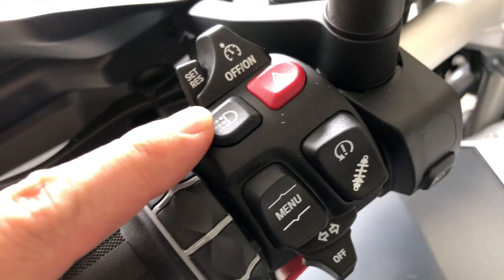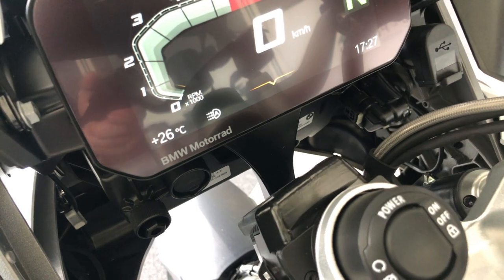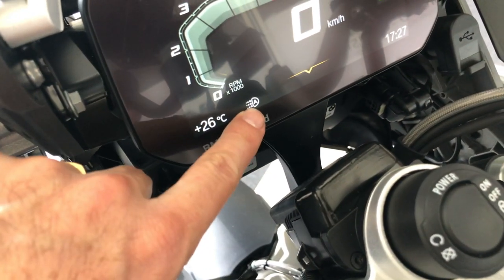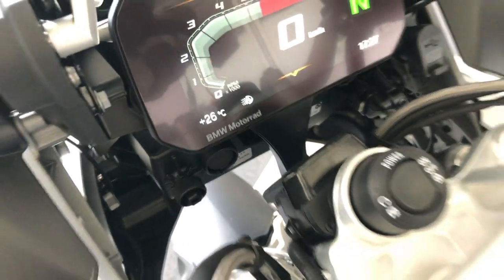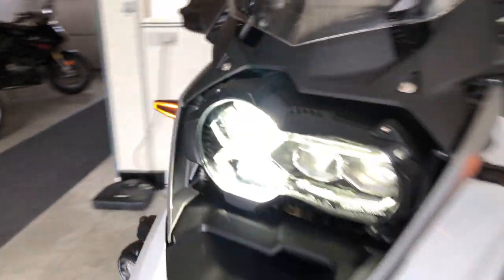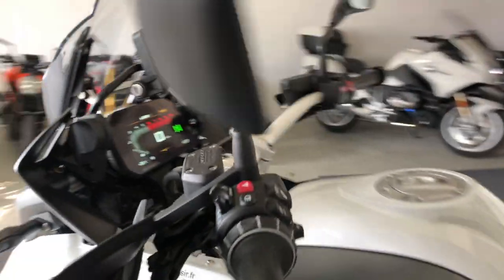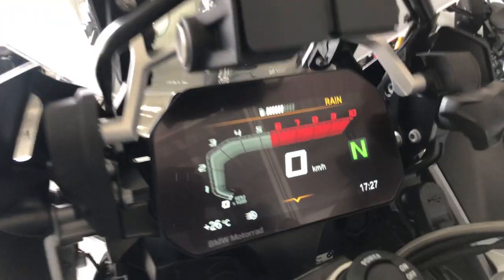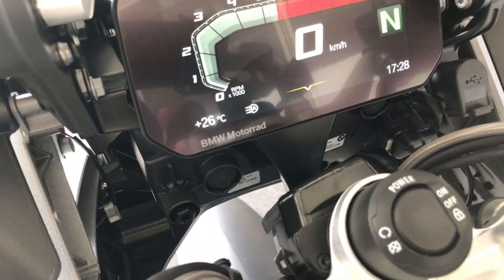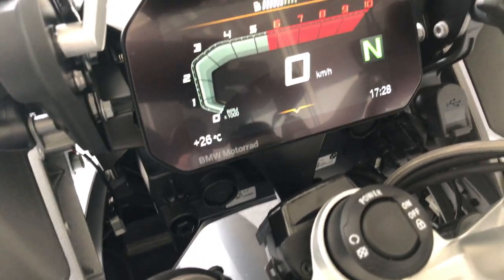This button is for the LED daylight. When you press it, this symbol here with a little 'a' will appear. The little 'a' means it automatically switches to the LED daylight or to the main light when it gets dark or if you go through a tunnel. In any case, whether it is on or off, there is always something on in the front.